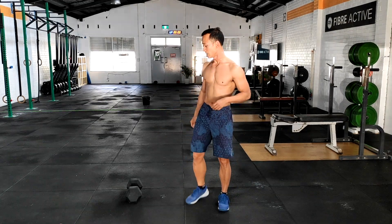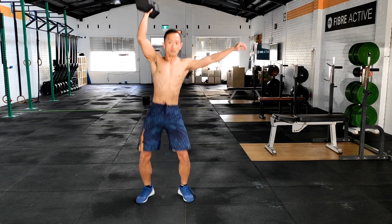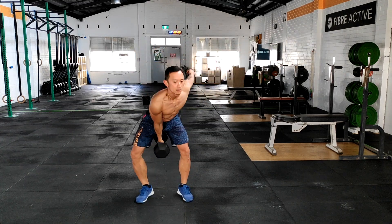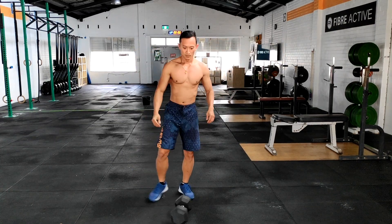After that, you've got eight dumbbell clean and jerks — looks like this. Swing through, pop those hips. Swing through, pop those hips. Cool, let's get it going.